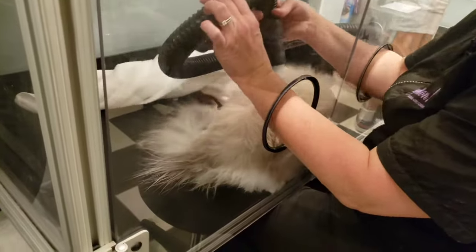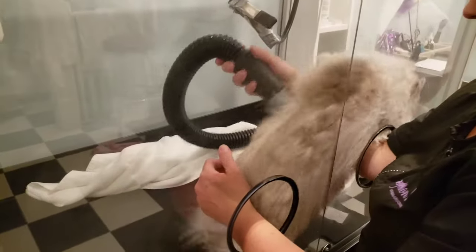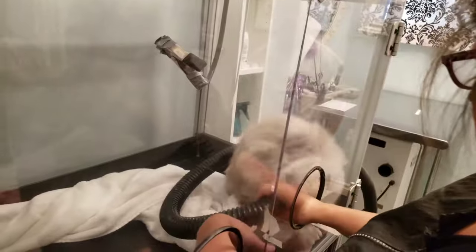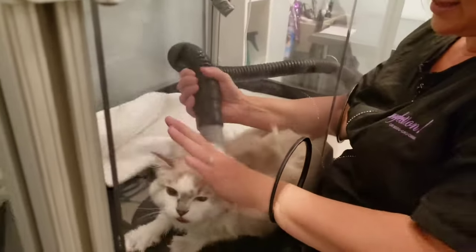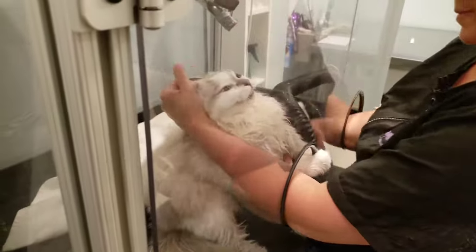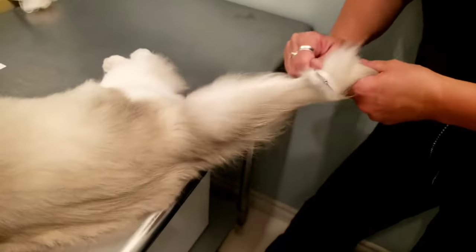You do have to watch with the caddy shack vac — sometimes the cats will discover the arm holes where you put your arms in and notice that they are an escape route. Once that happens, sometimes they get a little bit more anxious because they realize there's a way out. But scruffing in the appropriate way and just handling the cat will help them calm back down.